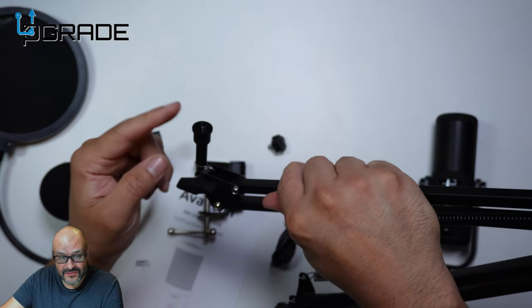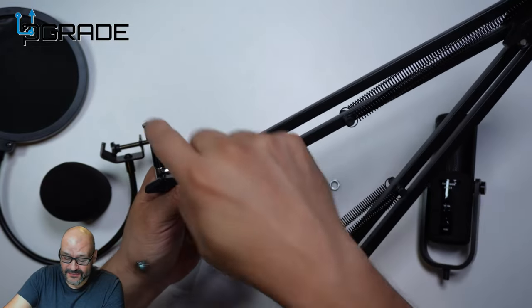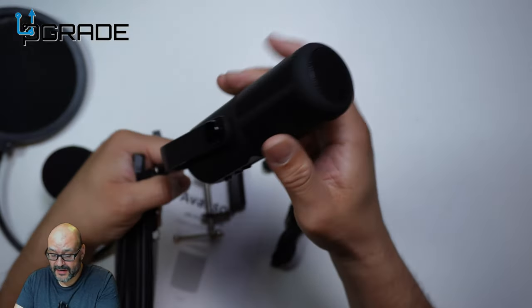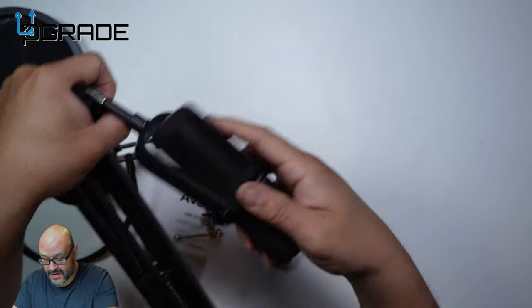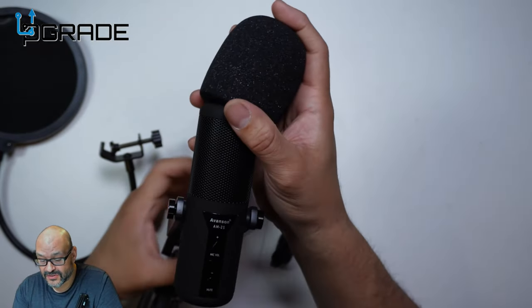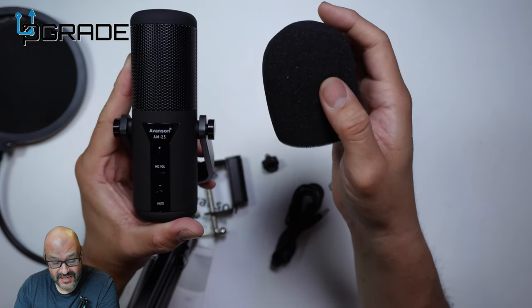They do have adapters for certain microphones, but this one already has it built in. You just spin it and you're done. You can move the microphone wherever you want and stretch it out. We're going to use it without the filter first — the filter goes on top, but we'll remove it for now.